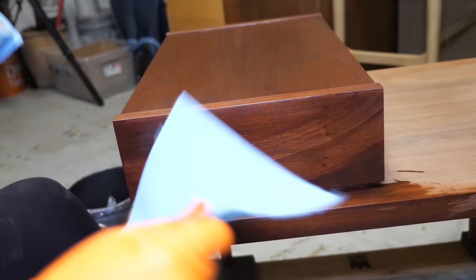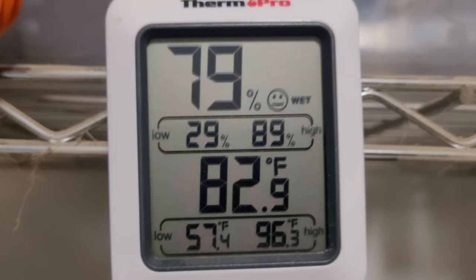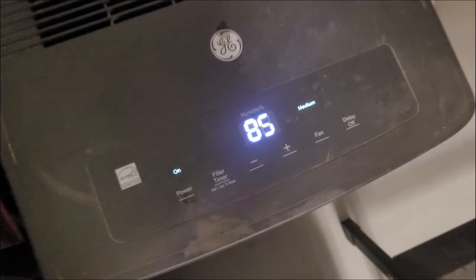Gel stain can take a long time to dry, especially in humid conditions. To help speed up that process, I typically will turn on my dehumidifier in the garage, which speeds up the dry time. You don't want to apply a finish to gel stain if it's not dry — this can create more problems like cloudy finishes later on.